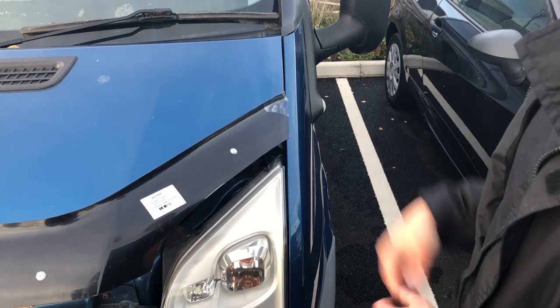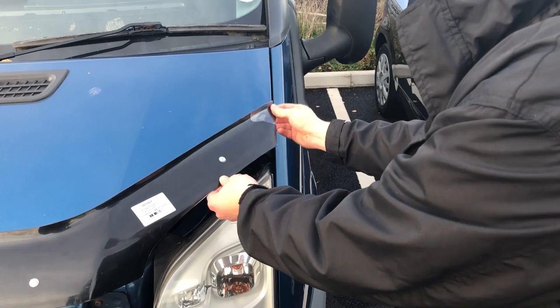Once you're happy with the bonnet guard, most of our bonnet guards have a plastic film covering on them, just to help protect it during transit. So once you've finished, simply pull it off and go along, and then the bonnet guard's done.